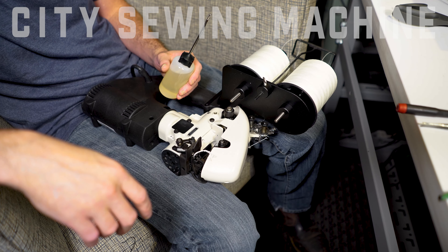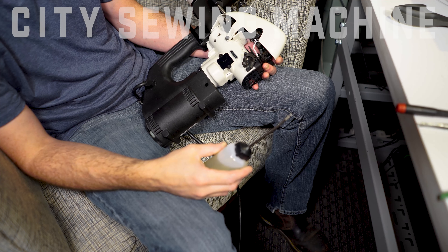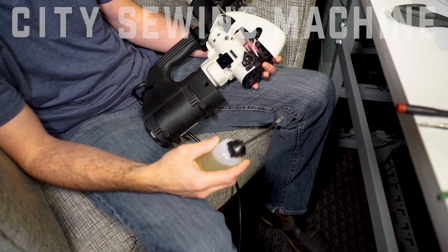We're going to go over where to oil the machine, how often to oil it, and what not to lubricate it with.